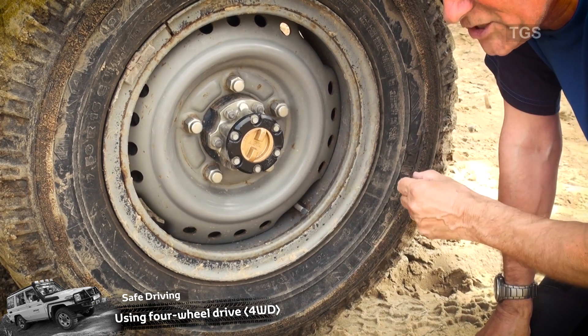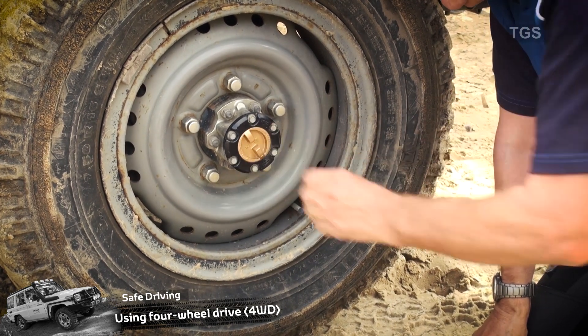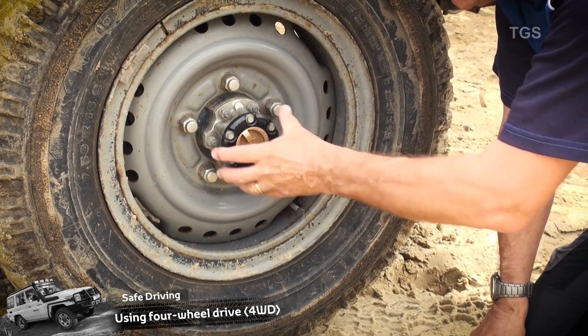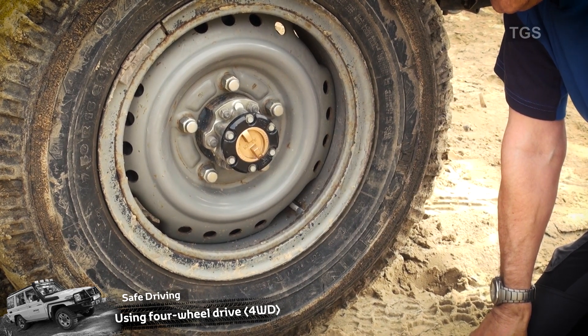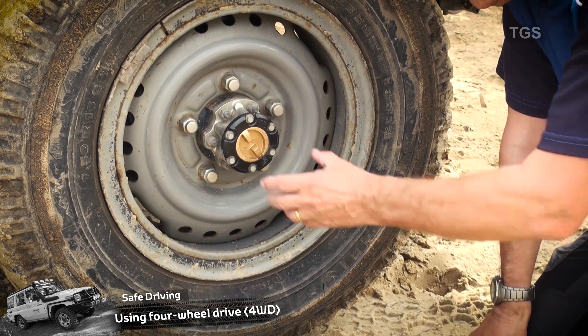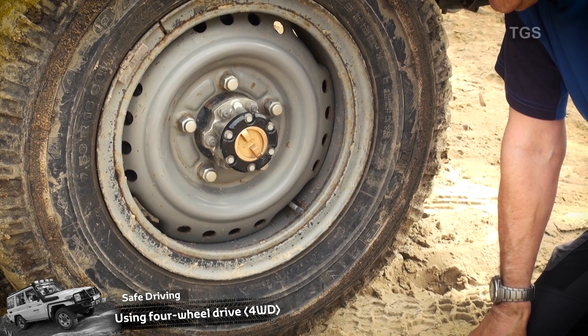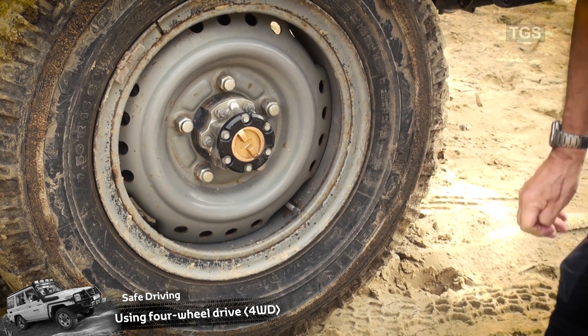Before we get into a situation where we need to engage four-wheel drive, all we have to do is turn it to the right. That will lock the actual shaft coming from the differential to the wheel, so we're 100% certain that four-wheel drive will work in an off-road situation. These can be left on all of the time — they are there to be released if you wish — and of course we must remember to do both sides.